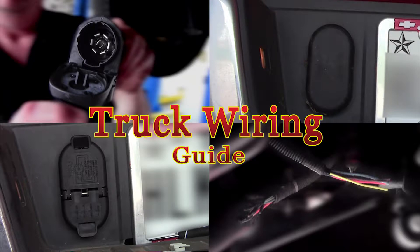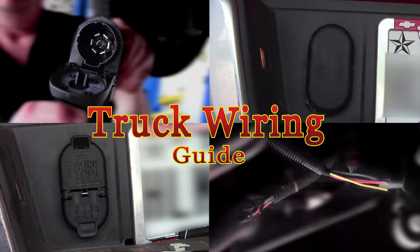When Pickup Outfitters installs trailer wiring on your truck, it's important for us to know what setup your truck currently has so that we can install the correct wiring harness. This video shows you the potential wiring setups on your vehicle.